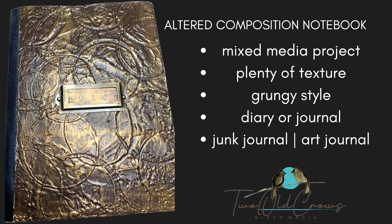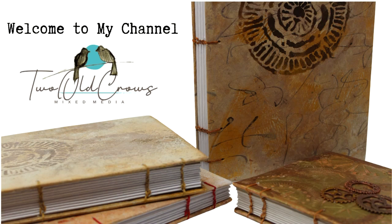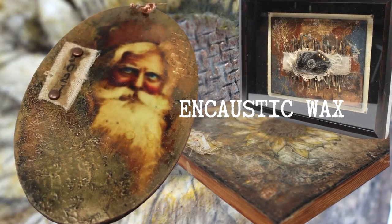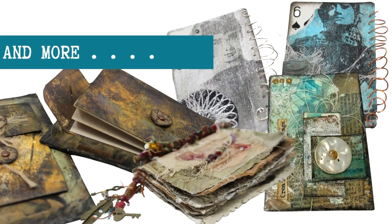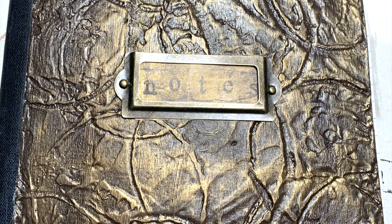Have you been looking for a mixed-media project with plenty of texture and you love the grungy style? If you are a junk journaler or art journaler, then this altered composition book may be just the project for you. It's been one of my favorites — I think I've done about a dozen composition notebook journals. My name's Peg, and my channel is Two Old Crows Mixed Media. I like to work on journals — creating the journal itself, using them to diary or document in. I also enjoy encaustic wax and there's a ton of other things I've gotten into. So I hope you'll join me by subscribing and hitting that notification bell. Let's get started on this grungy journal.